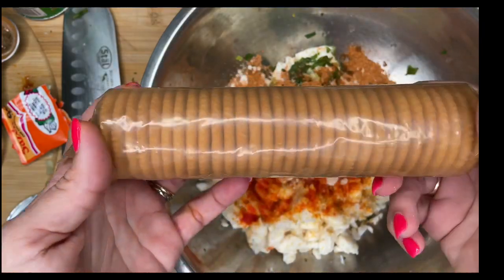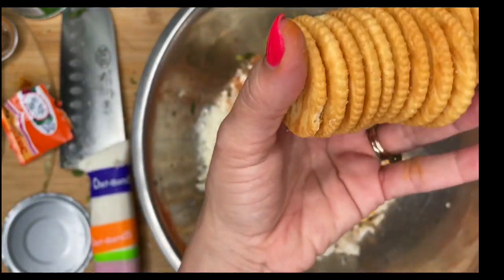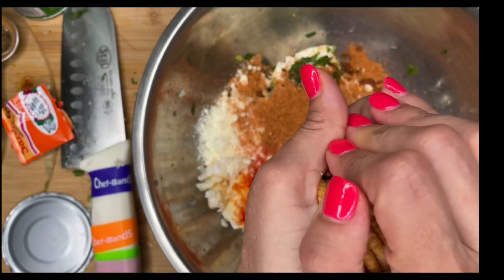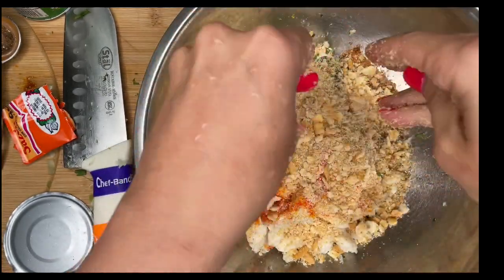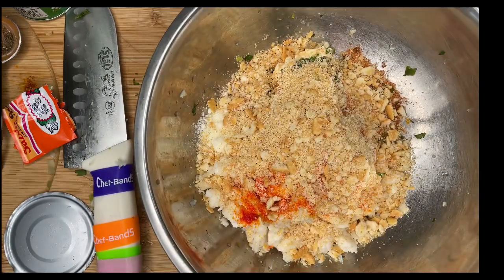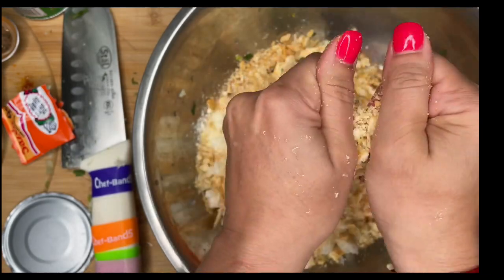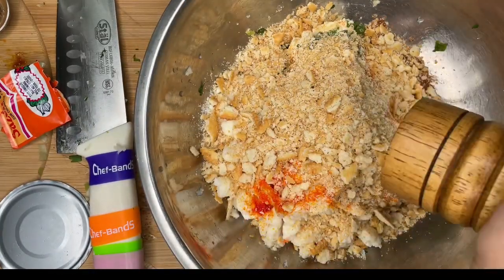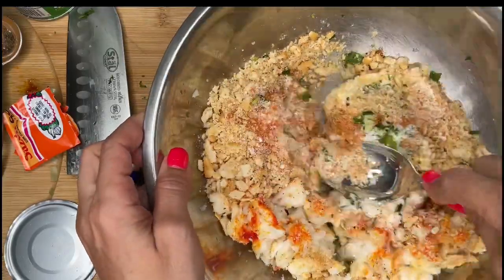You're going to need some Ritz crackers — just a sleeve of Ritz. About eleven crackers. I'll decide if I need any more — I think I need more, so five more. Now we're going to mix it. Almost forgot — you need some pepper in here too.